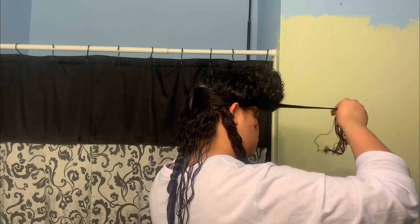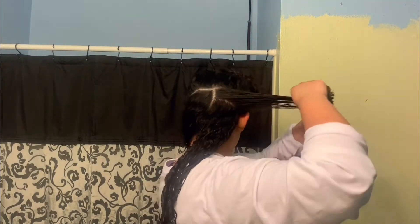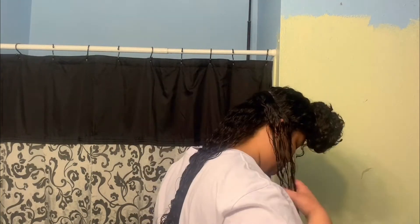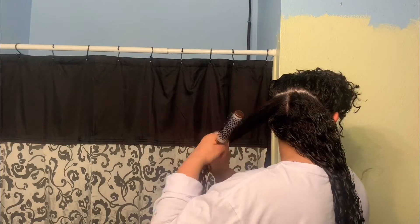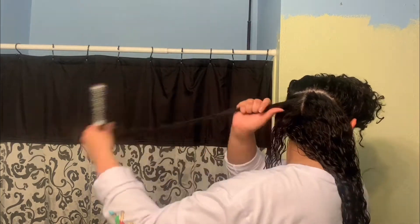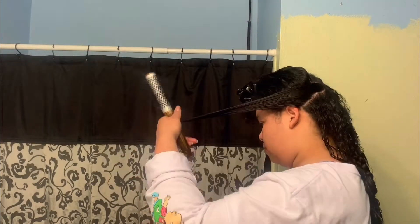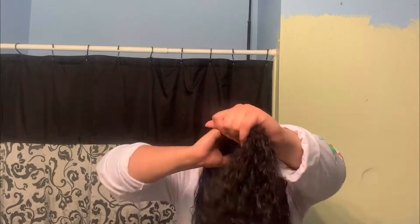I continue doing this, making horizontal sections from this part and brushing it through and letting it rest in the back. I learned this technique from Manes by Mao — trying to brush my hair upwards toward the sky, making sure I am letting the curls be free, or waves, to have space and take up space and not just make them go one way.